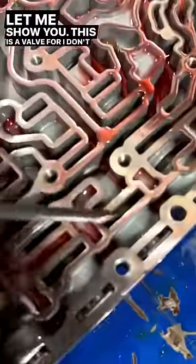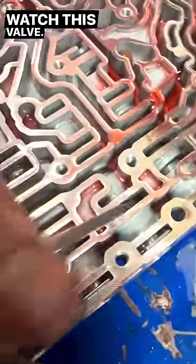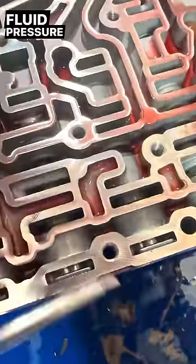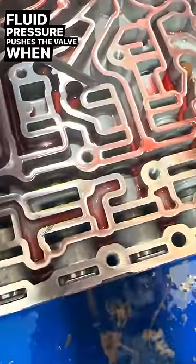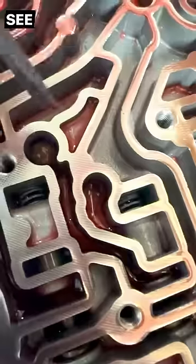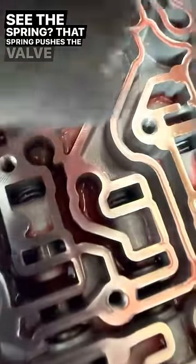This is a valve for one of the clutch sets. I know that it moves — watch this valve. Fluid pressure pushes the valve. When fluid pressure is relieved, there's a spring back here. See there's a spring down there? That spring pushes the valve back.